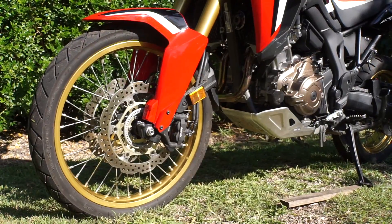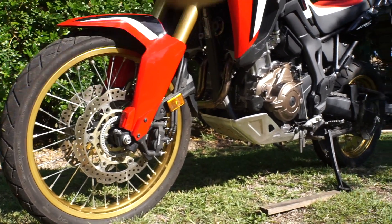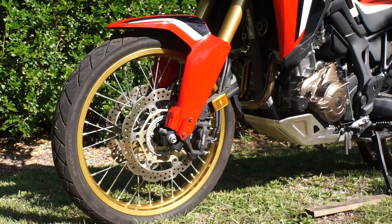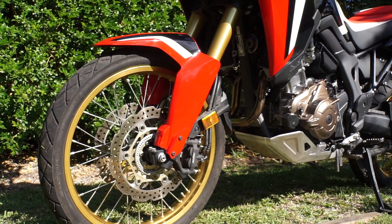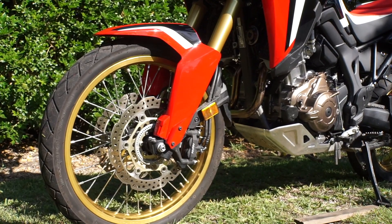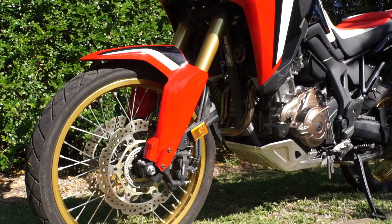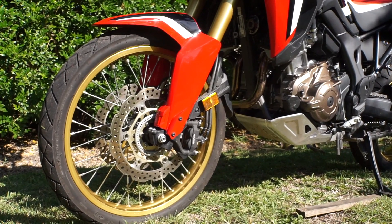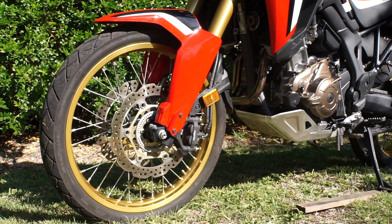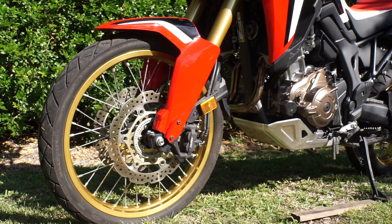I've put a bash plate on and I'm making a whole heap of modifications up top. One of the first ones I'm doing is putting a high fender guard kit on it. That's going to mean removing the standard guard, then putting in an aftermarket one, and obviously putting in some fork protectors and changing the brake lines a little bit. Let's see what happens with the new fender kit.